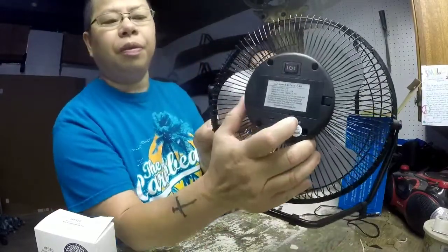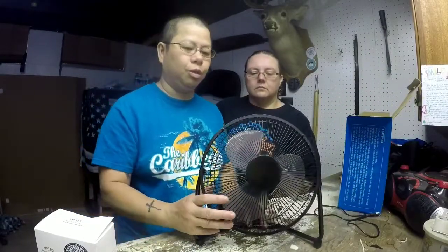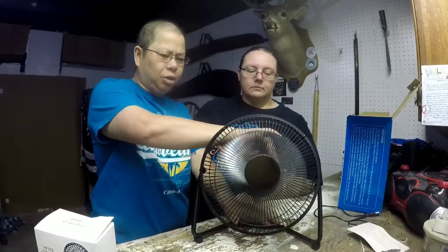When the charging light is on red, it needs a new charge. When it's on blue — you can't see it right there — but that indicator, when it's on blue, that means it's fully charged, which is awesome. Should we turn it on so they know how loud it is? Yeah, let's do that. We're going to turn it on high. Not loud at all, folks. Really nice.